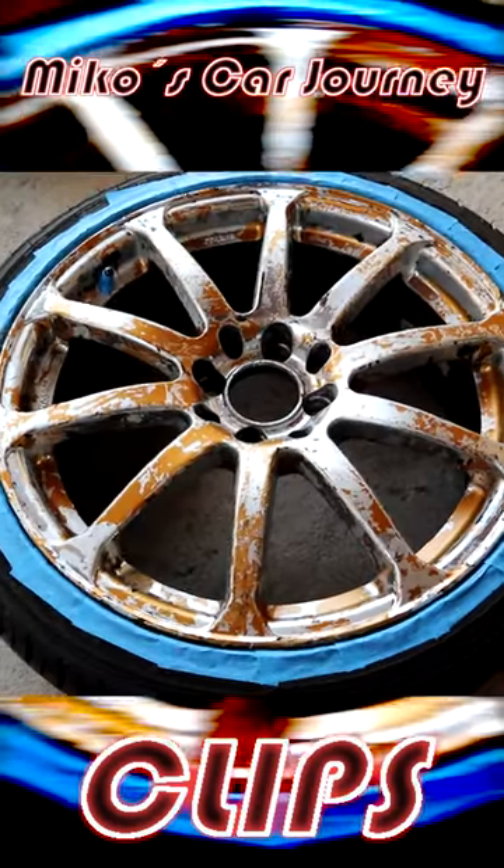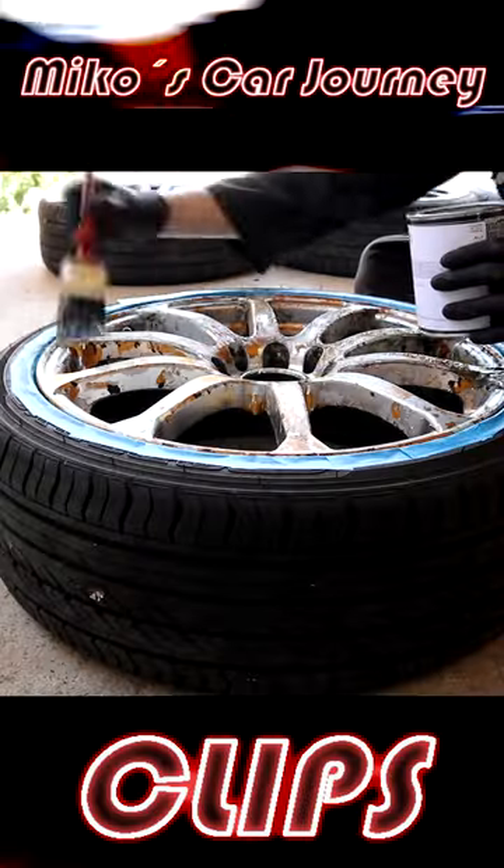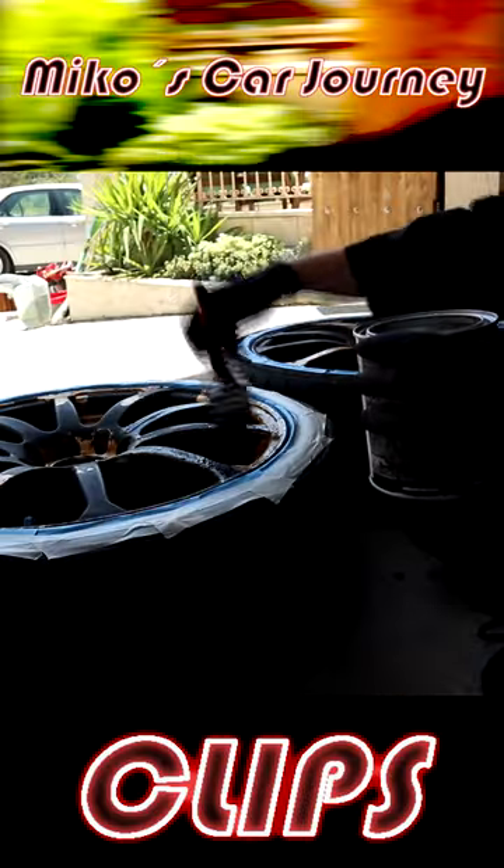Here is the result after one coat of stripper. I had to apply another coat of paint stripper to get rid of the remaining paint.